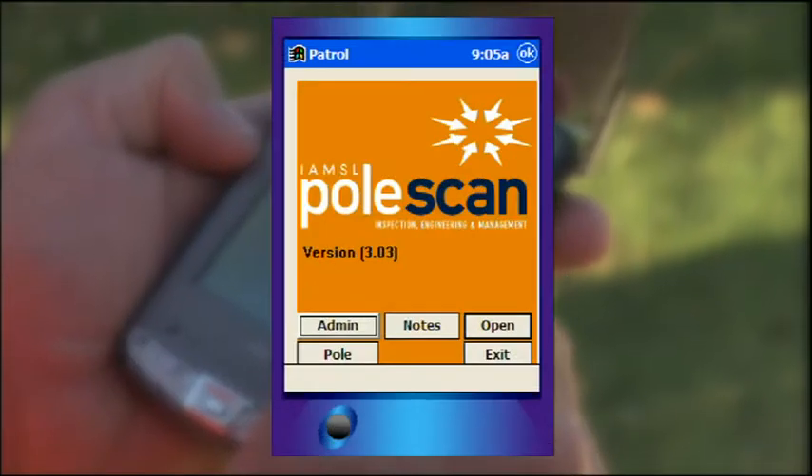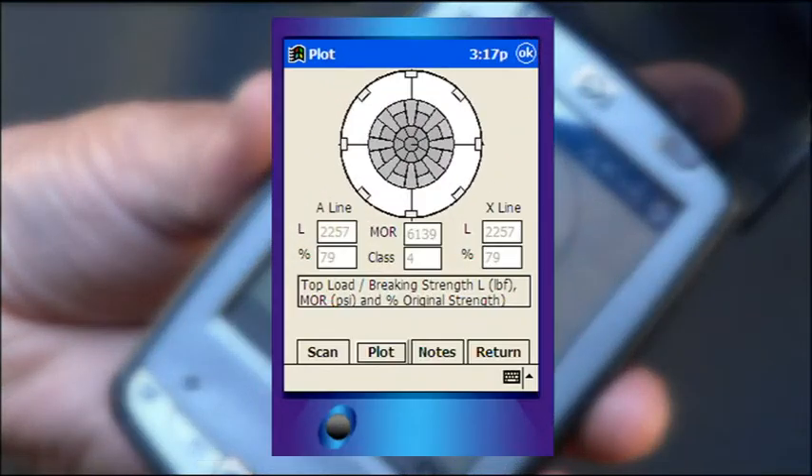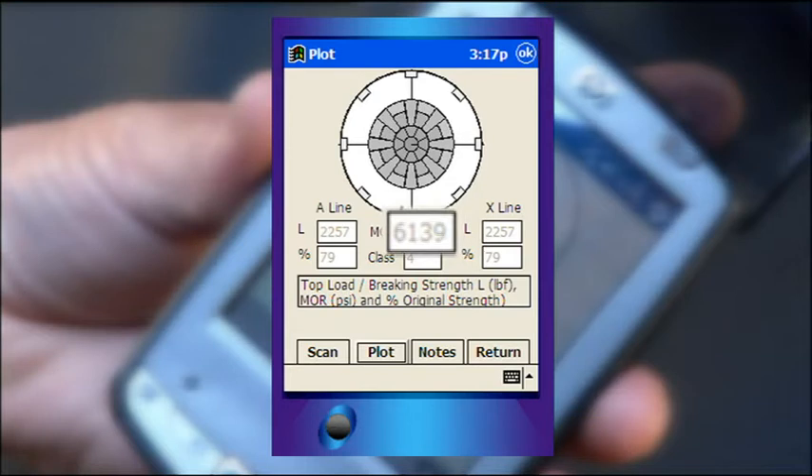Once the full scan is completed, the PollScan application will instantaneously display a cross-sectional plot showing any internal decay of the area tested. The PDA then calculates the remaining percentage of original strength, breaking strength, and the MOR of the pole tested.